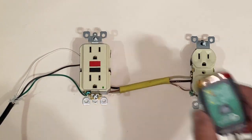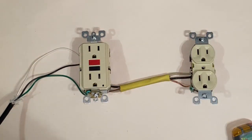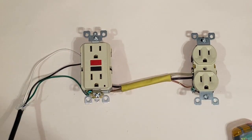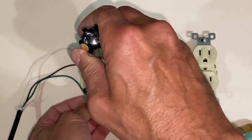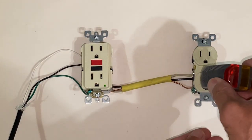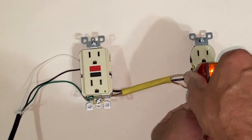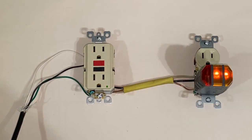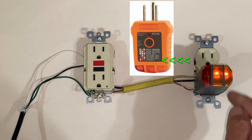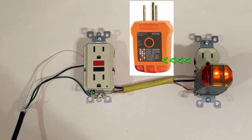Whenever you want to test this GFCI, you can simply press the test button — now the GFCI has faulted and our green light is out. To reset, press the reset button and it's green again. We plug our tester into the second outlet to test whether it's connected correctly and behaves as a GFCI outlet. The two amber lights are on, which means everything's good and our connections are correct.